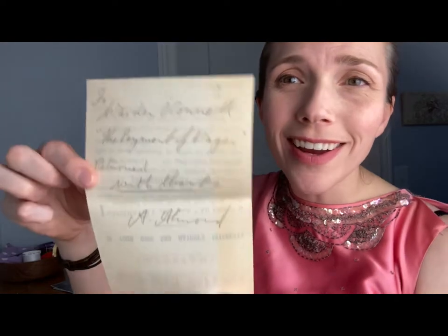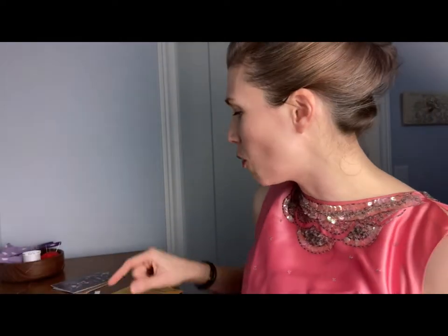They have a replica note on the back: 'To Warden O'Connell, the payment of wages returned with thanks — A. Hammond.' They're so thankful to their air raid wardens. Those wardens would have done so much work — so scary and so difficult, having to deal with raids actually happening, people getting hurt, people losing their homes, fires. I don't envy those people at all.